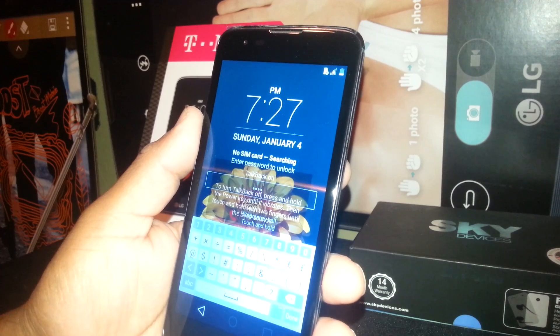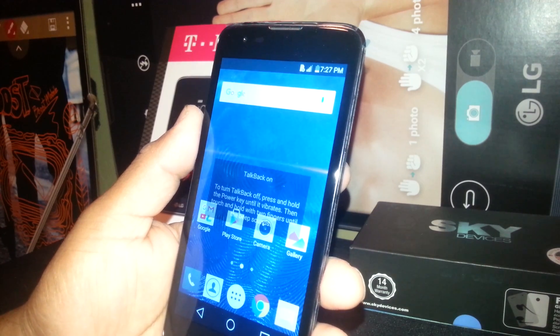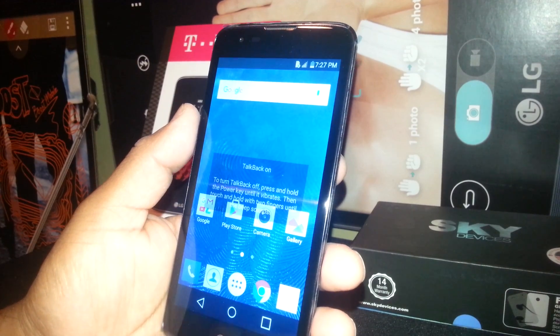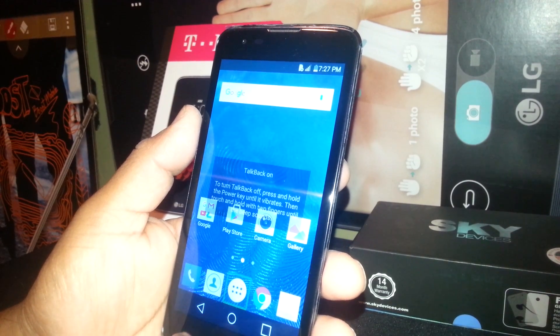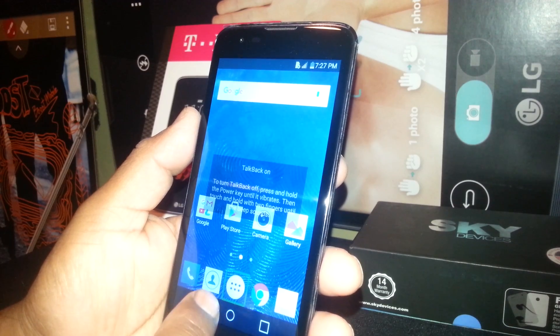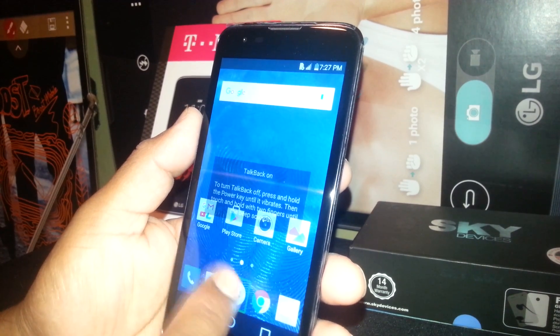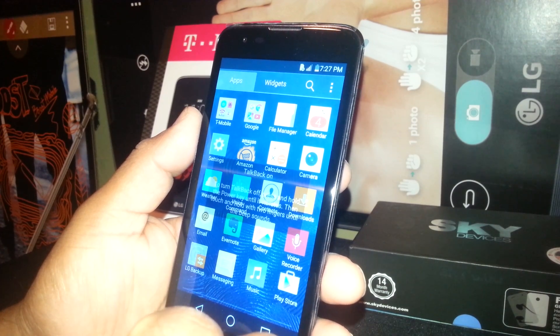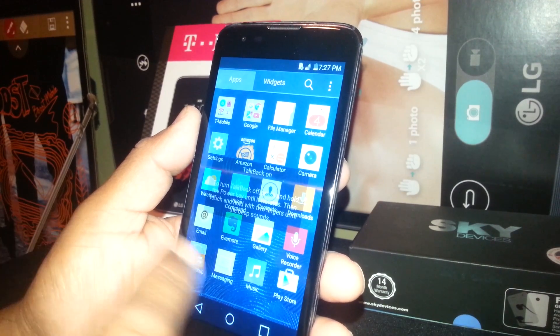Hit done when you've finished typing the password and your screen will be unlocked. Now we are going to open the main app folder — just select and double tap. Every time you need to open a folder, select it, and when you see the square highlighted on the app, just double tap.